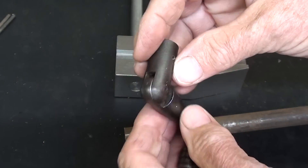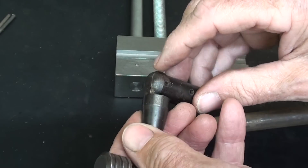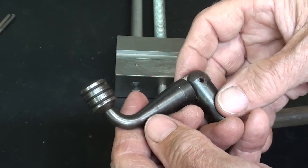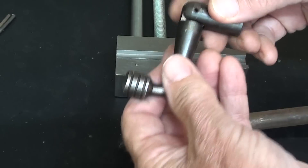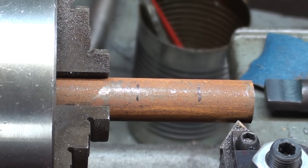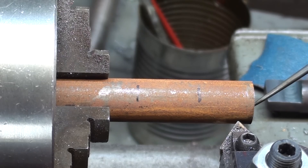This is 5/8ths stock. Both this piece and this piece are made of 5/8ths round. Here's how I'm going to approach this: the first line is 3/4 of an inch in from the faced end, and then the second line is 7/8ths.